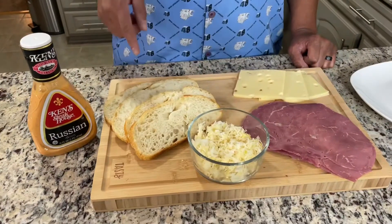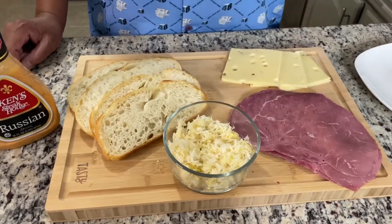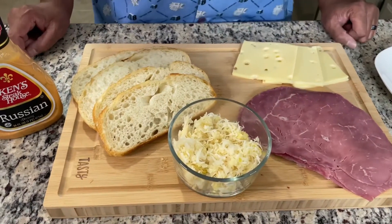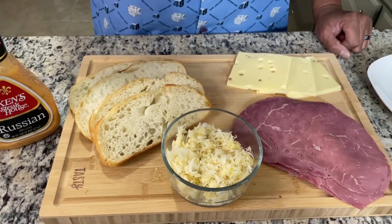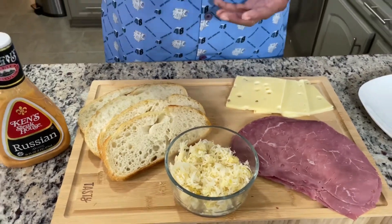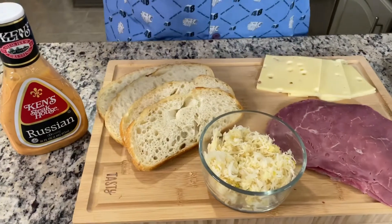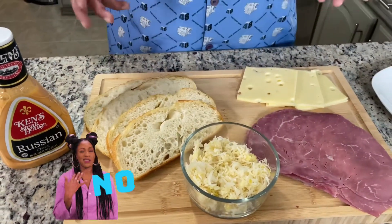We have our Russian dressing, Tuscan garlic bread from the bakery, Swiss cheese, corned beef, and sauerkraut. That sauerkraut — I had to get as much liquid out of it as I can. You know it comes packed in that pickling liquid. I put it inside of a paper towel and squeezed it as best I could to get as much liquid out of it, because you don't want that liquid on your bread. That's going to make for a soggy sandwich and that's not going to make for a good Reuben.